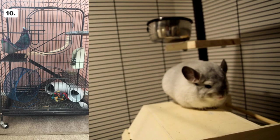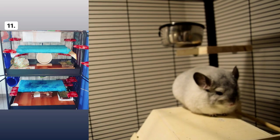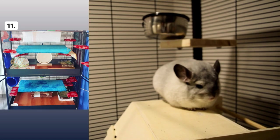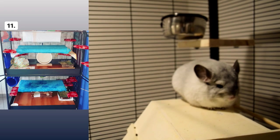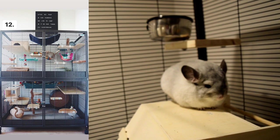Cage number eleven looks pretty good — I think I see hardwood on the bottom as flooring, which is really cool and unique. I don't see a way your chinchilla could start chewing it, and the cage looks like it has enough ledges. Everything looks good to me.